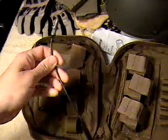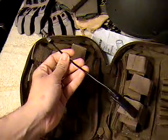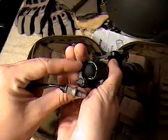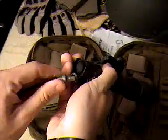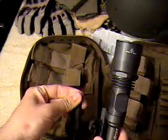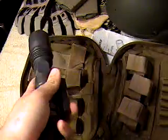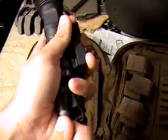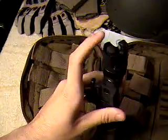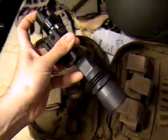Right here you've got your pressure switch. You just pop off this little cover, clip it in there, and press on it — it'll go on and off. It's a standard tail cap pressure switch.